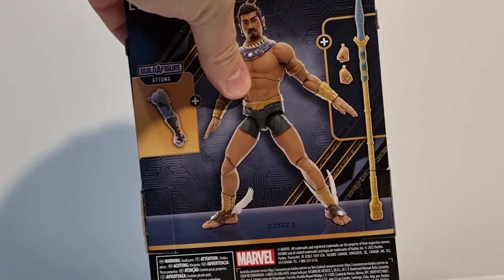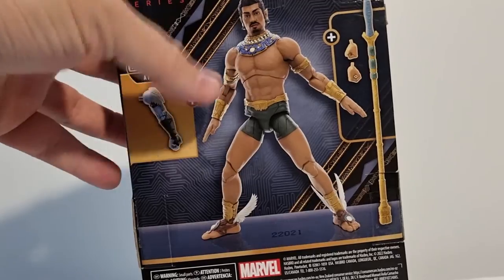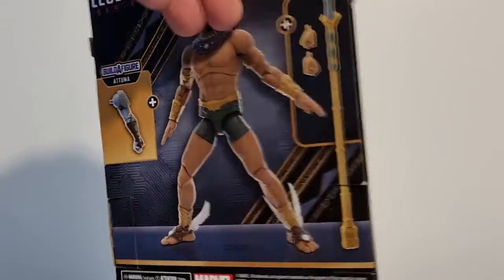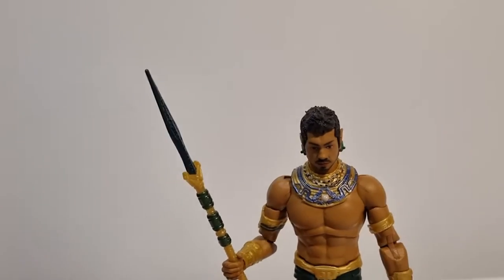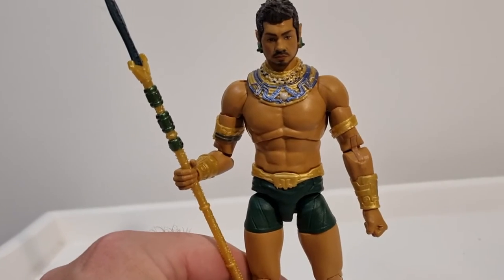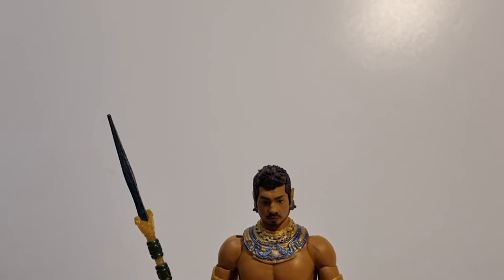It shows you the accessories on the side and the build-a-figure piece that it comes with. Nice picture of the figure — I think the boxes look pretty good. It is always nicer to see the figure inside the packaging, but we've got to deal without that now, that's just the way things are. Good look after the environment, folks.